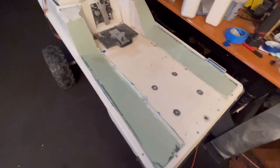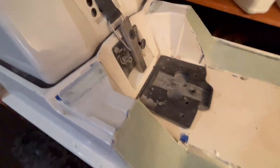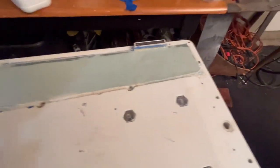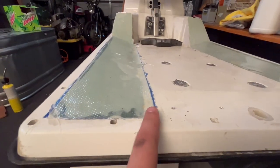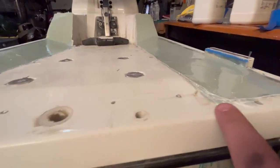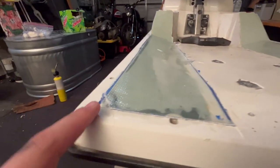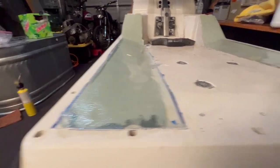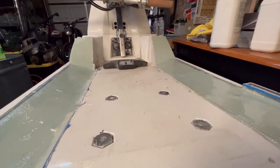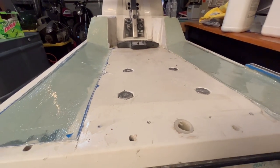All righty guys, here is the semi-final product when it comes to the fiberglass — glassed in those two holes and the side rails. Next step is to come in with a sander and clear out the drip rail; I started getting it over here with just a safety razor. Going to clear that out, knock off the sides, get a nice flat lip, and then throw on some contact cement and lay down our hydro turf mat.